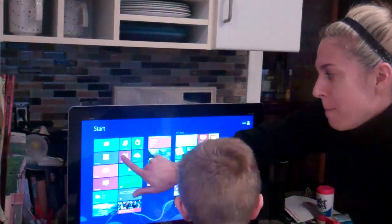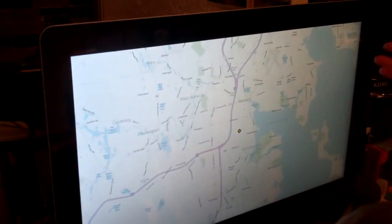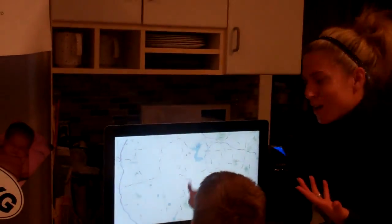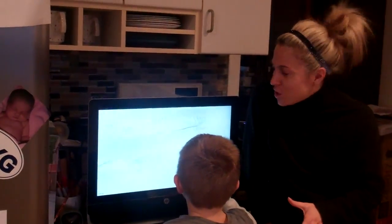We also have maps. We are in Warwick, Rhode Island. I was using this the other day — my son William is learning geography in school right now, so we had the map up, and that was really helpful to have that too.